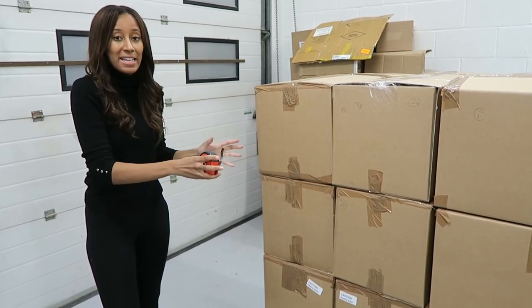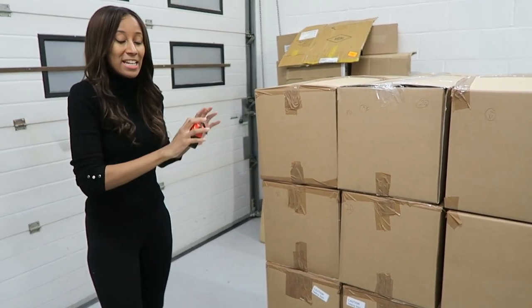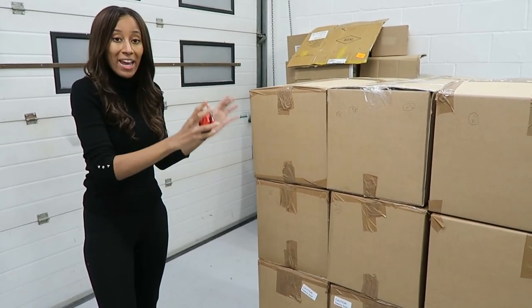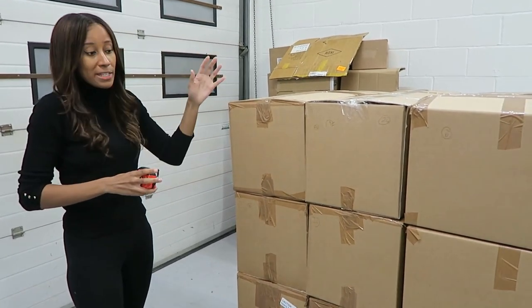The weight of this pallet is about 490kg, so I'm going to leave it as this. If the weight was a bit lighter, I could probably do another layer and make use of the full height.